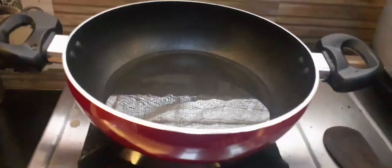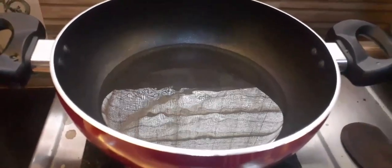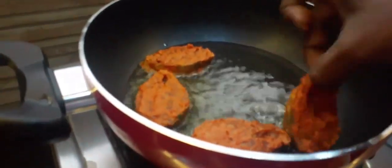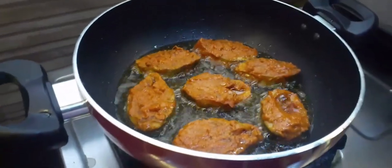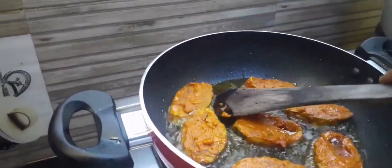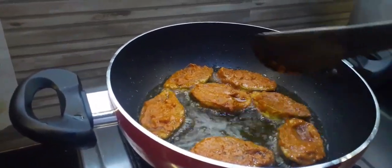Let's fry it. I'm going to add a non-stick pan for the fish fry. Then add a little oil for deep fry or shallow fry. Now let's add the masala on top of the fish and add a little fish to the pan.